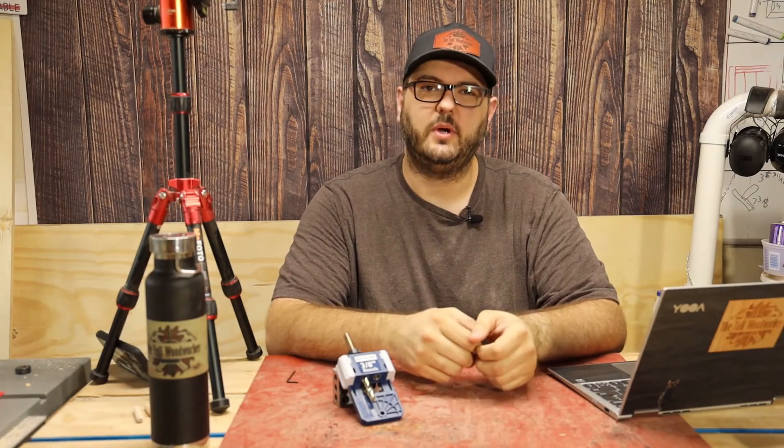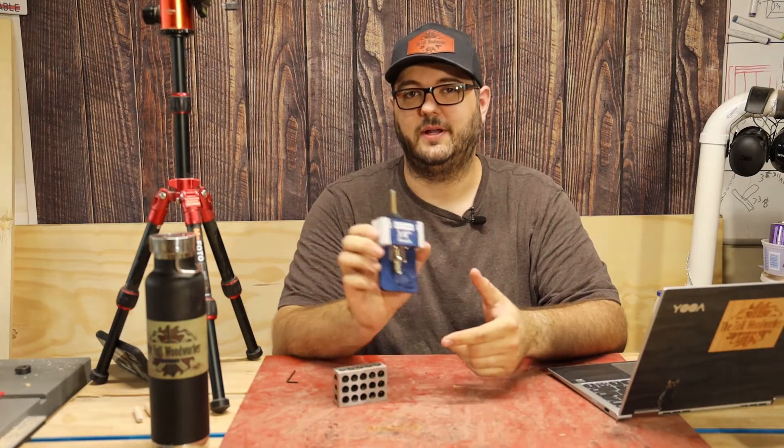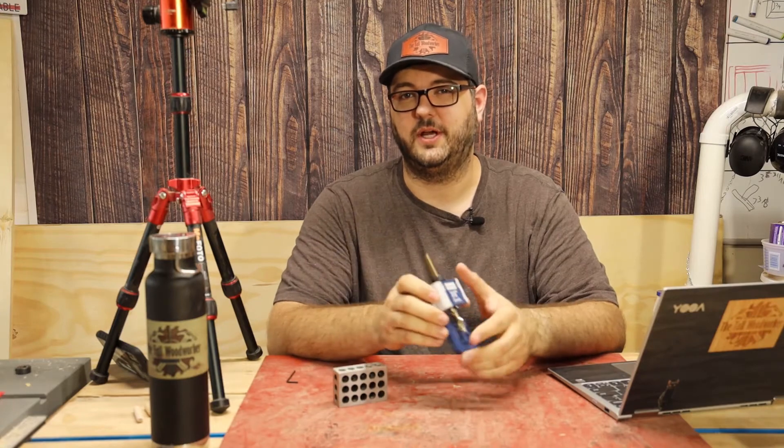Hi, this is Scott. Welcome to the Tall Woodworker. In this video I want to do a tool review of the Rockler dowel jigs. Stick around and I'll tell you if this is a tool that you should have for your shop.